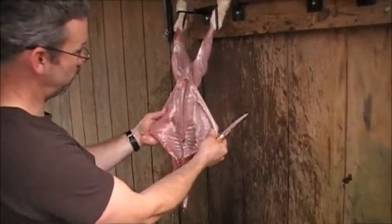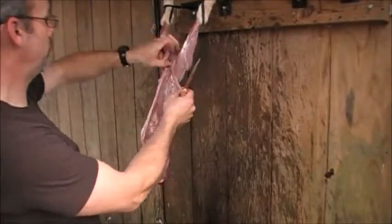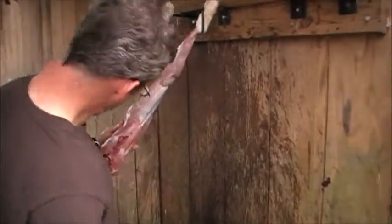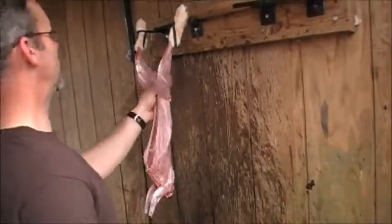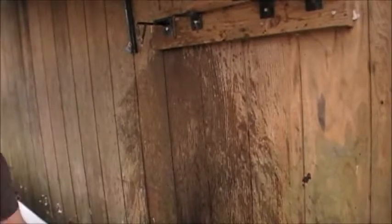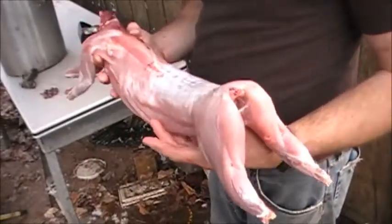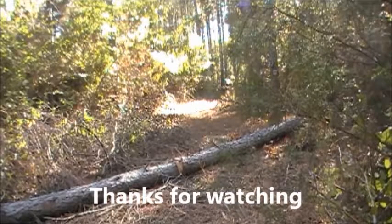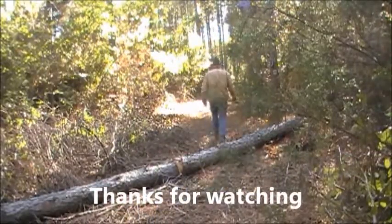This is an older rabbit, and you saw the fat in it — not much. That's pretty much it right there. Got a good rabbit. I think we may have hit him right there. Yeah, I'm always shooting at him.